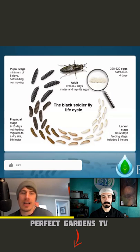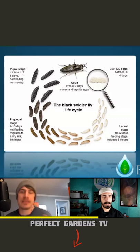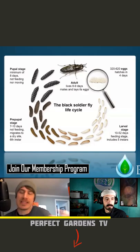Chitosan has been found to be a really good chelator, especially with metals and other things. So as that plant's immune system is turning on and being activated by the chitin, the chitosan, these bugs and these pests' ability to penetrate the plant just becomes really hard.